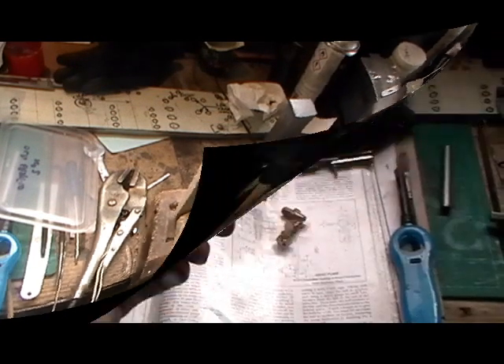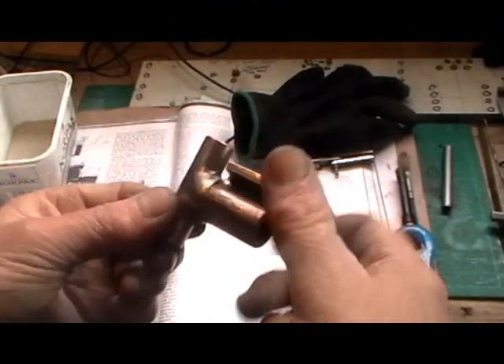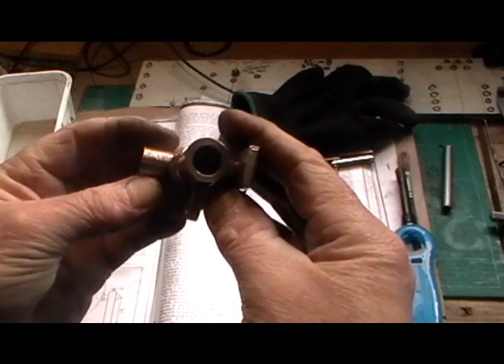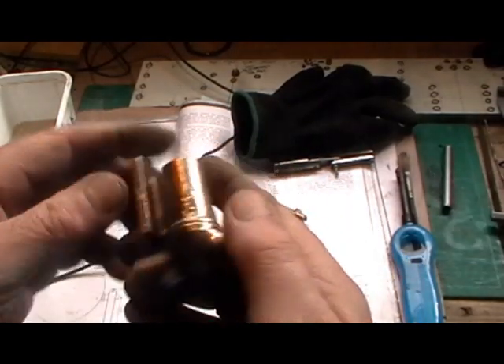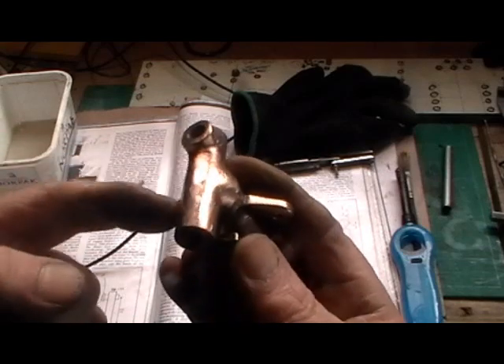That's it — just let it cool down. Right, the silver soldering is finished; I've cleaned it up on the wire wheel. Just a few other minor details to do now — I've got this screw to fit in through here.